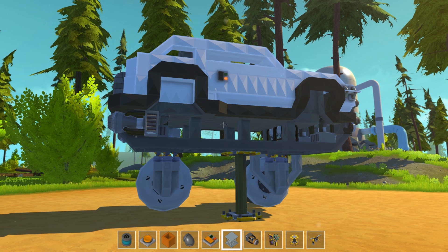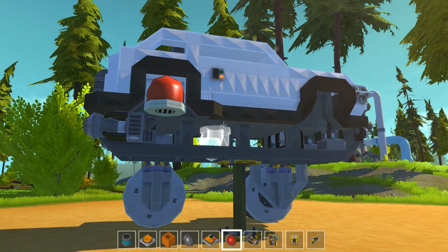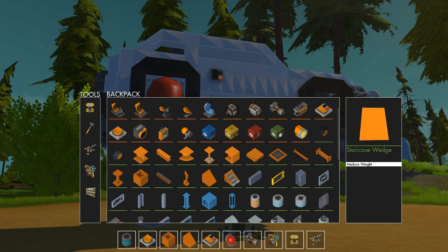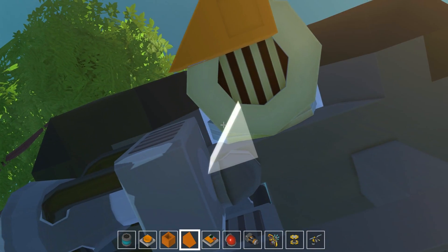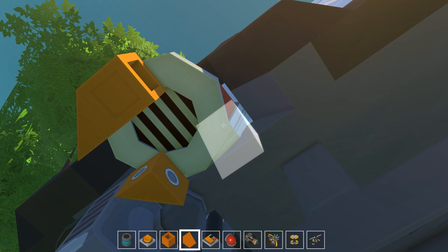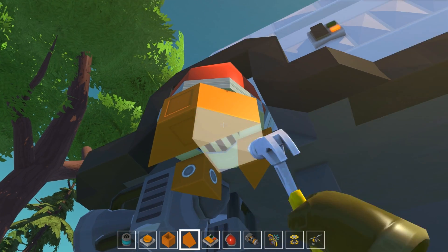We'll take the easy one first - the back wheel, without the turning or the steering. As normal, I don't really know what I'm doing and I don't really talk very much about what I'm building. So bear with me.